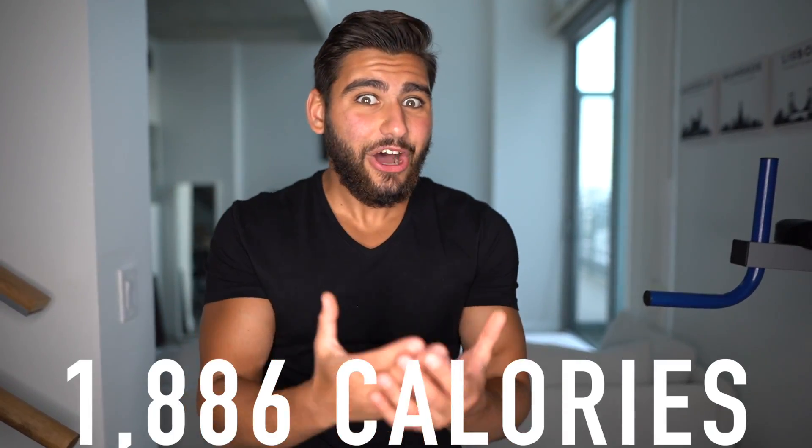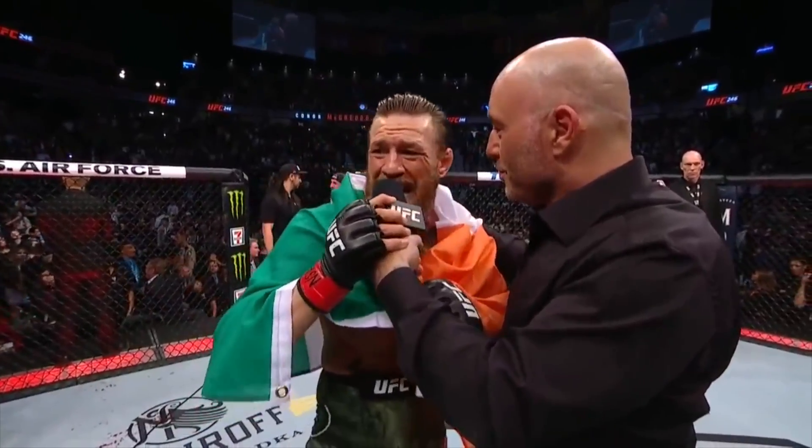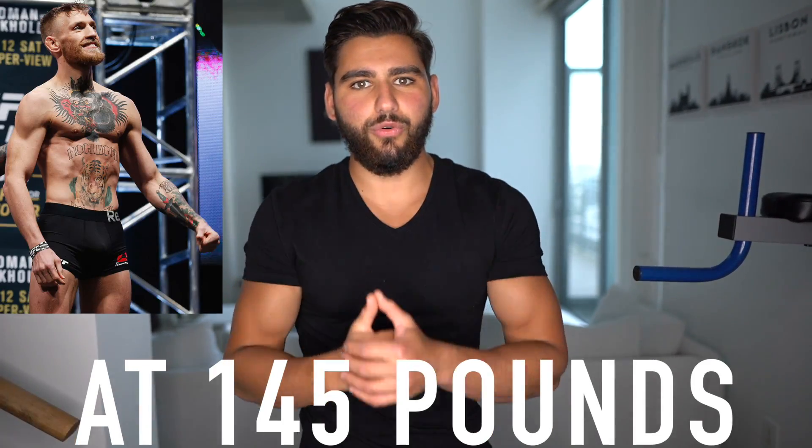His diet at 145 pounds is going to consist of almost 1,900 calories coming from five clean meals. Give the video a like right now if you are a fan of Conor McGregor or UFC in general. Comment down below and let me know your opinion on who Conor McGregor is going to fight next. There are so many names up in the air right now. Let's go ahead and get started with meal number one.